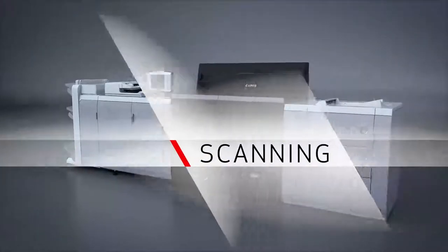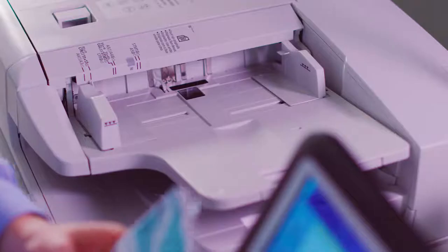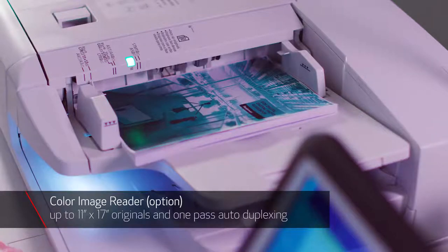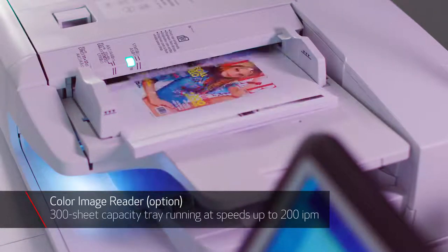The ImagePress C10,000 VP Series was designed as a press, but it can be equipped with scanning capabilities. The color image reader supports up to 11 by 17 originals and one-pass auto-duplexing. The 300-sheet capacity tray can run at speeds up to 200 images per minute.